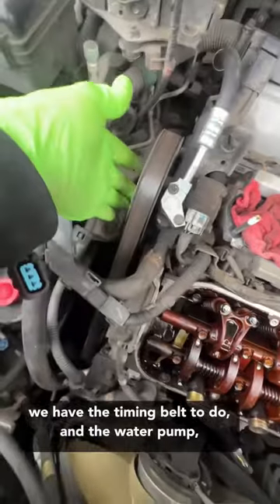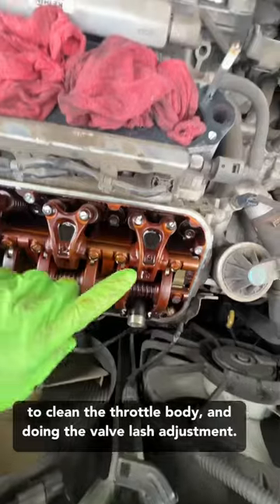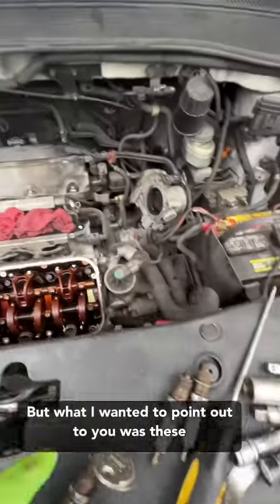We have the timing belt and water pump to do, the serpentine belt, valve cover gaskets, going to clean the throttle body, and doing the valve lash adjustment. But what I wanted to point out to you...